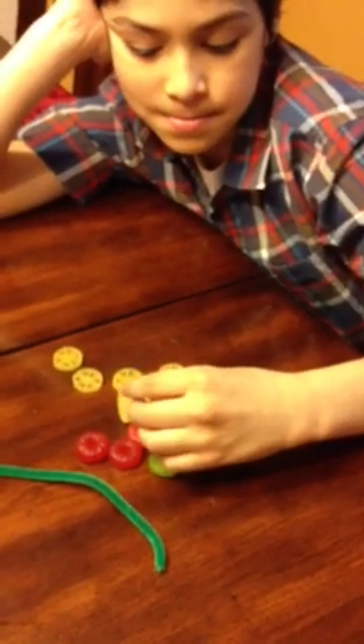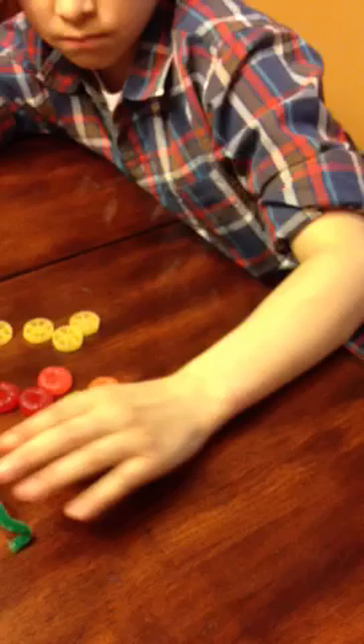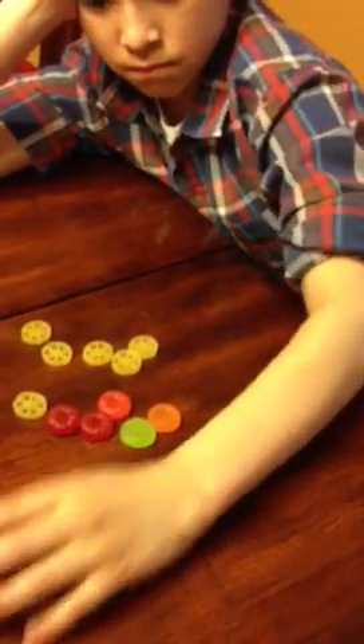Can you please bend the top of the pipe cleaner? Very good. Now I want you to put the pasta inside.